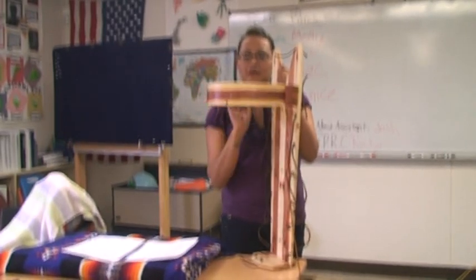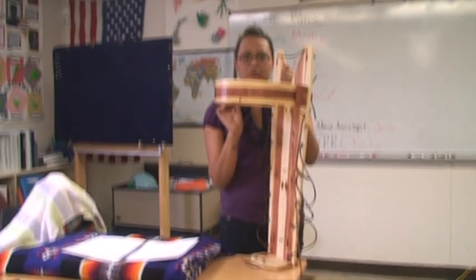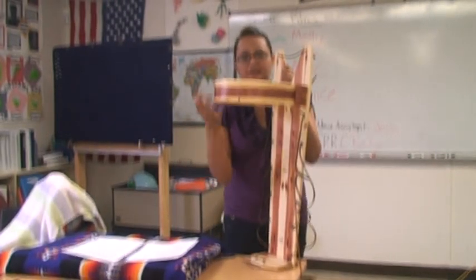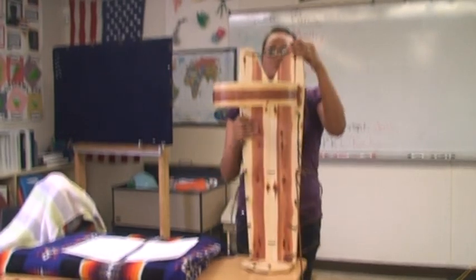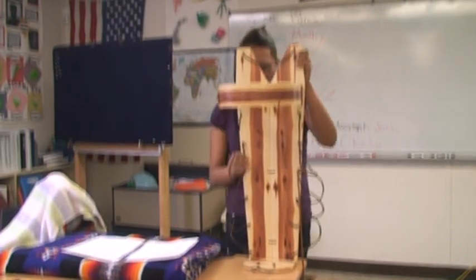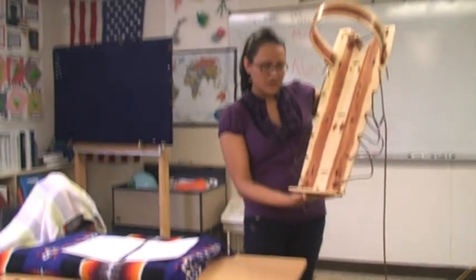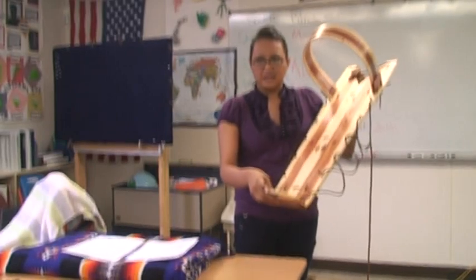The head board here represents a rainbow to protect the baby's head if the cradle board should fall. It's shaved so thin so it can be bent and placed just like this. These holes here represent ears. This down here is a foot holster — it keeps the baby's feet in place.